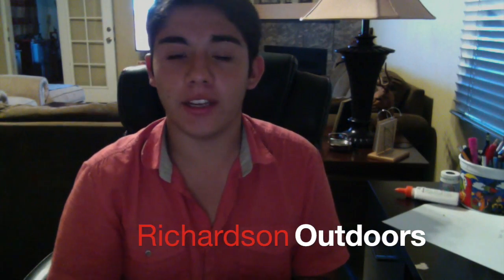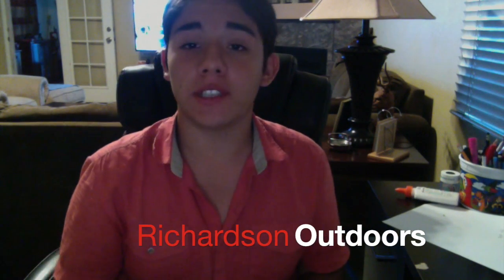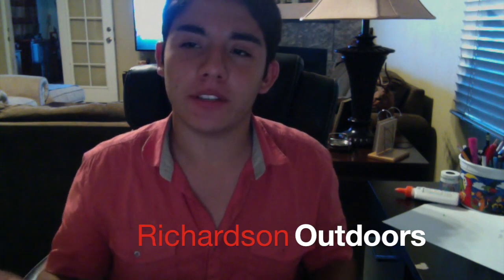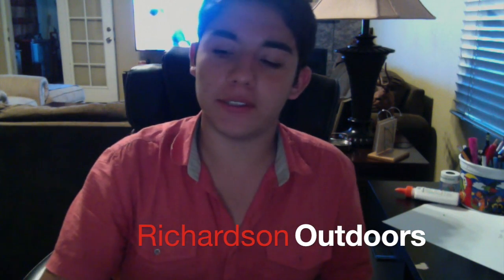Hey guys, how's it going? Welcome back to Richardson Outdoors. Sorry if I talk relatively quiet — my parents are here and they're kind of going to sleep right now.